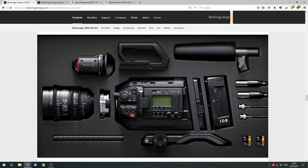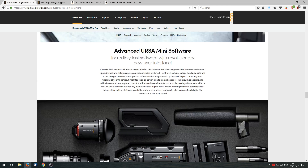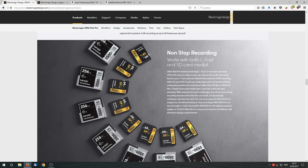Hi guys, my name is Peter and I just wanted to share my test results with the new URSA Mini Pro and some small SD cards. They are pretty cheap and there are some interesting things to say about it. I was happy to hear, as the camera was released, that the URSA Mini Pro cannot only record on these expensive CFast2 cards — you can use cheaper ones like SD cards.